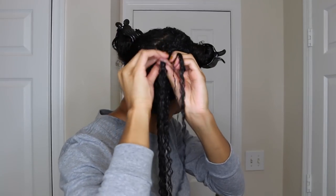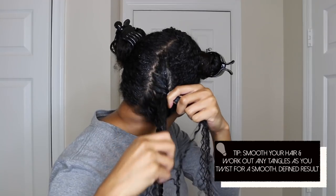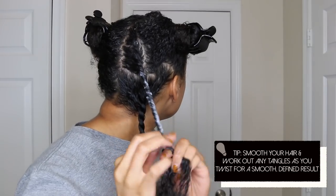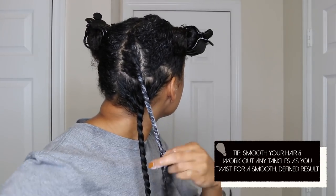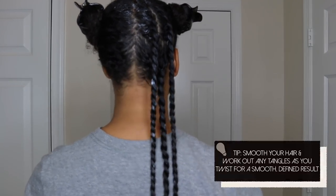Now I'm just going to go ahead and flat twist my hair. If you're curious as to how I flat twist my hair, I do have a video on it — I'll link it up in the right-hand side of the video. I'm doing three twists per section, so here's what my back section looks like.